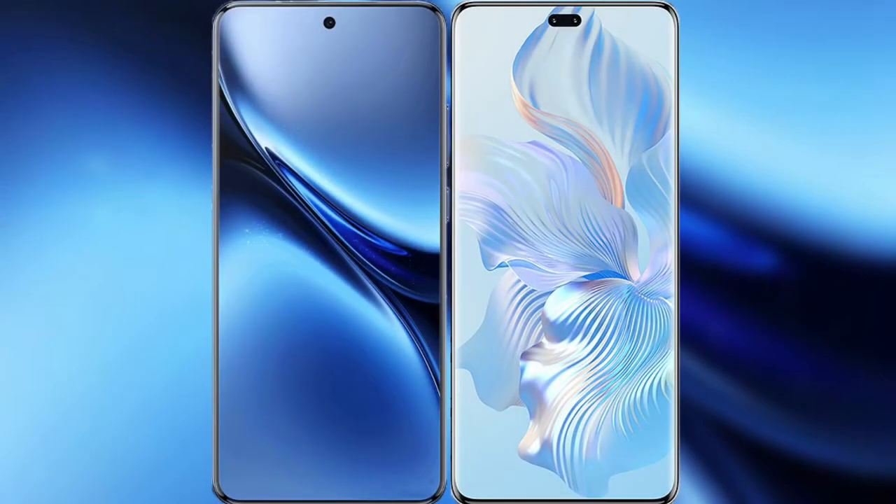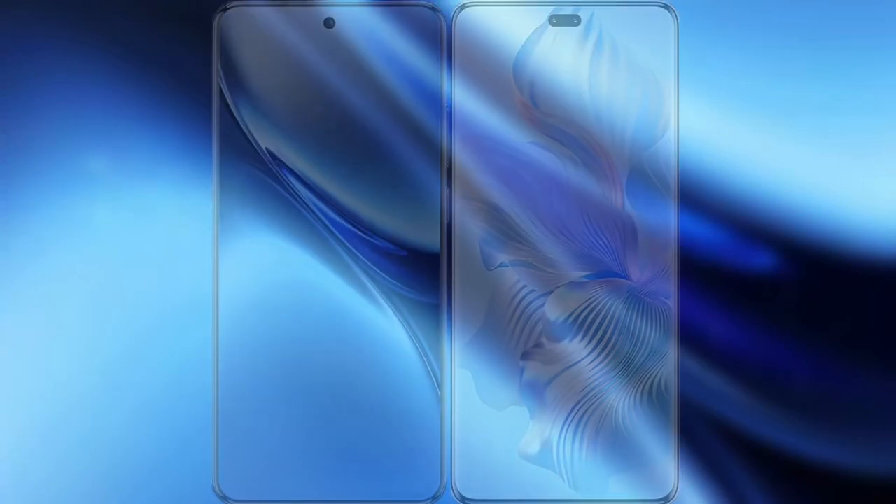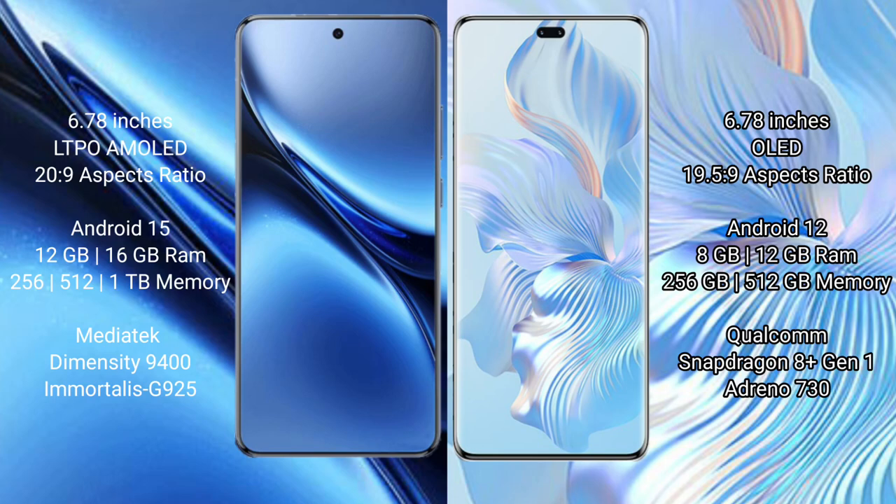I will compare the new Vivo X200 Pro with Honor 80 Pro. Vivo X200 Pro features a 6.78-inch LTPO AMOLED display. Honor 80 Pro also features a 6.78-inch AMOLED display.